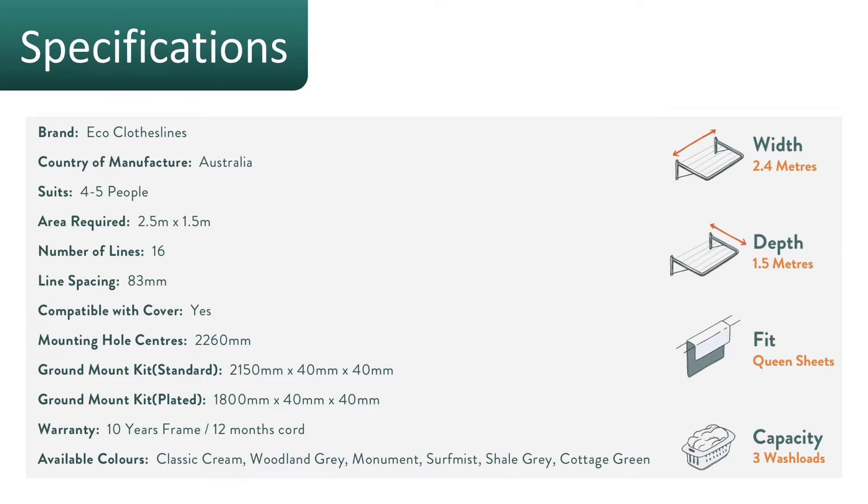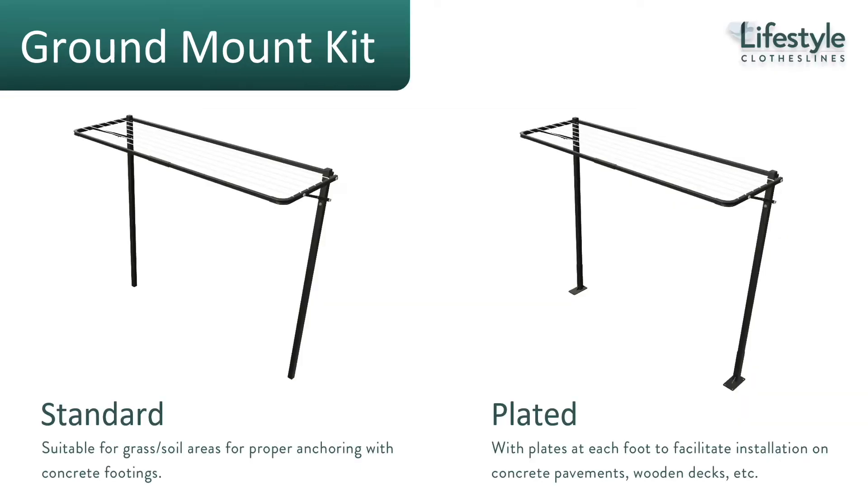The specifications for the Eco Twin clothesline: it is 2.4 meters wide across the wall and 1.5 meters coming out from the wall. You get 16 lines on this clothesline, suitable for around four to five people, and it fits your queen size sheets as well.